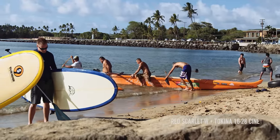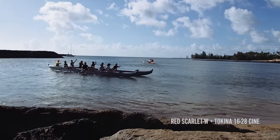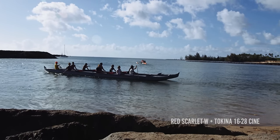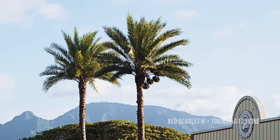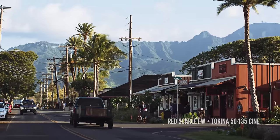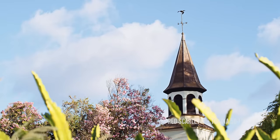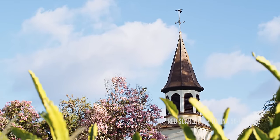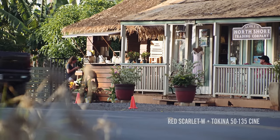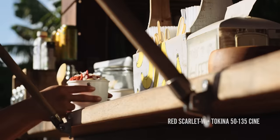We're used to images kind of falling apart in the highlights and the shadows with some of the compressed stuff that we've been getting off of the A7S II, the FS5, or the GH4 — all of these other compressed codec cameras. So it was so much fun to be able to play around with the R3Ds in post. It's amazing to be able to change ISO and white balance and all of these other things in the camera's native raw format in post. It just allows a lot of flexibility to play around with the image.